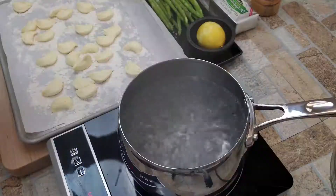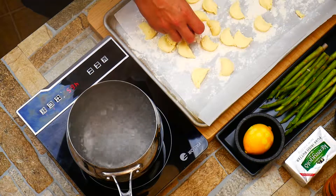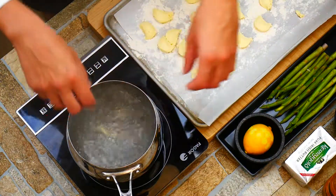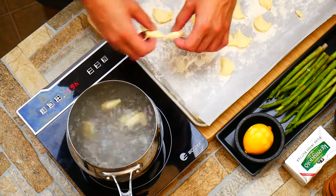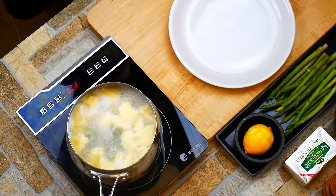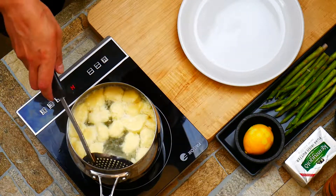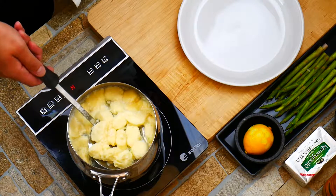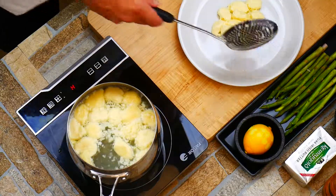We definitely want to put some salt in our water — this is your one extra chance to flavor our gnocchi. We're going to get these guys into the pool, and what we're looking for is for them to float. They're going to get close to doubling in size. You want to be really gentle pulling them out because these are little pillows — they're delicate and you just want to be gentle.